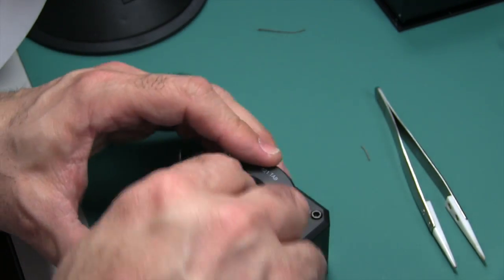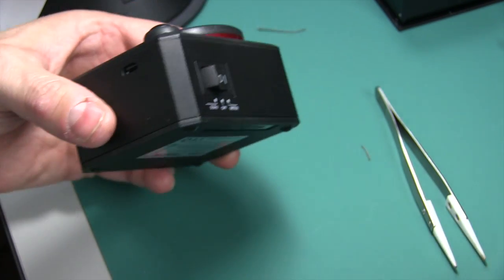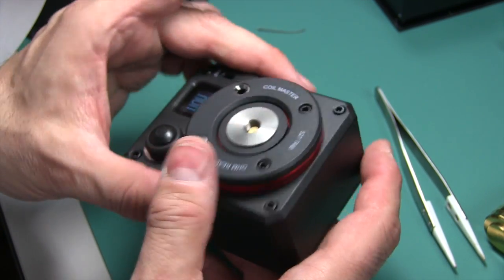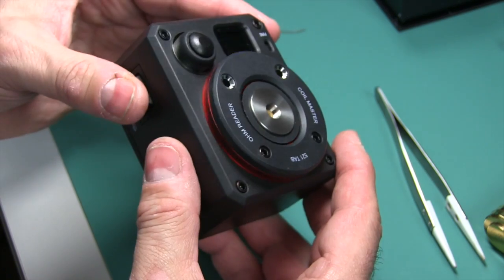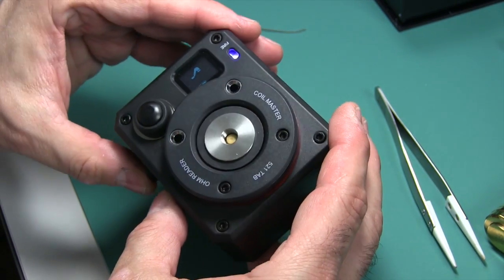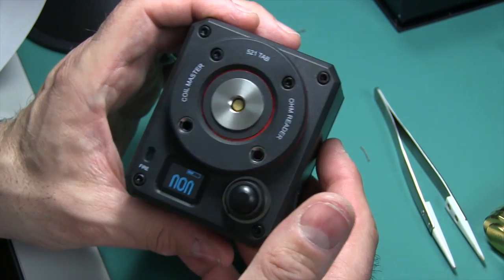You could actually even vape on this — connect your device and just use it, even though it's not ideal and doesn't feel comfortable. You might get some funny looks, but this is cool. This is my new build deck and I like it a lot.